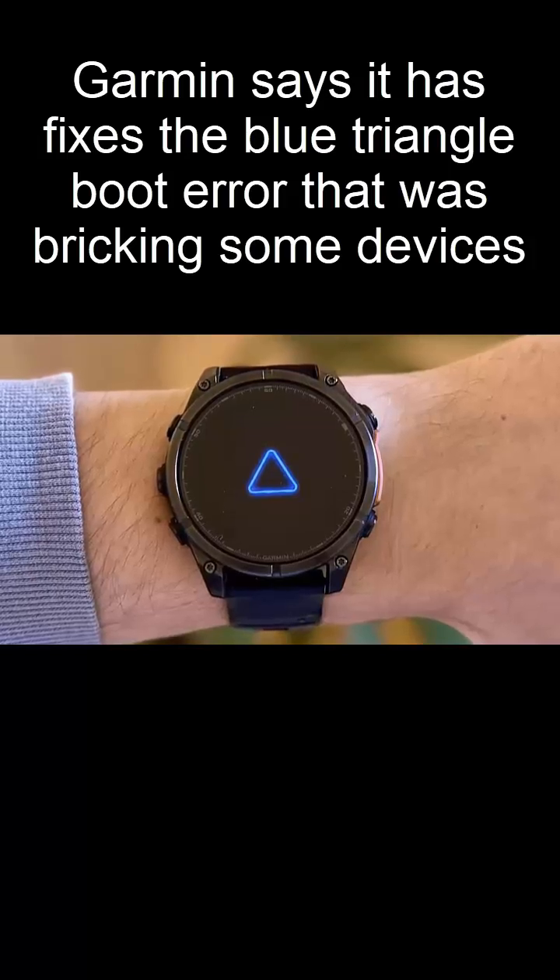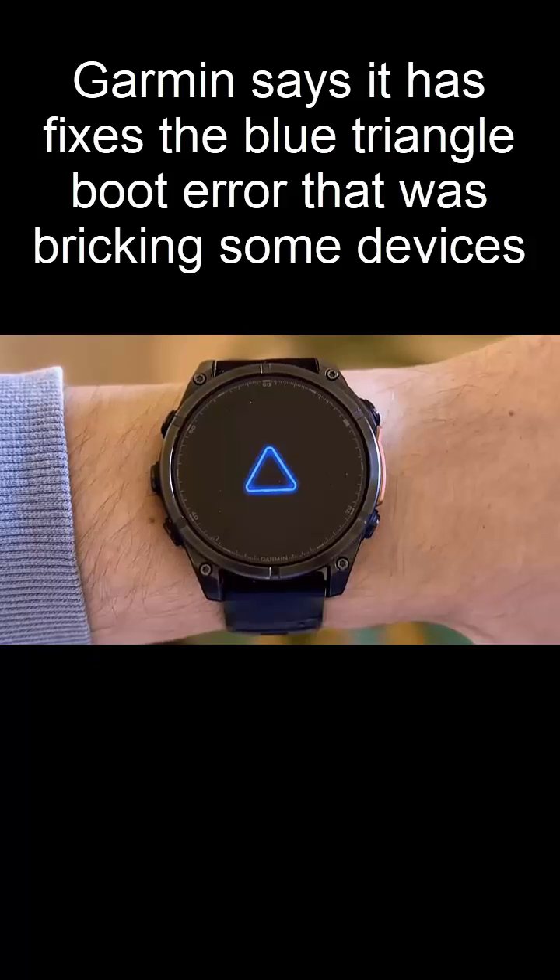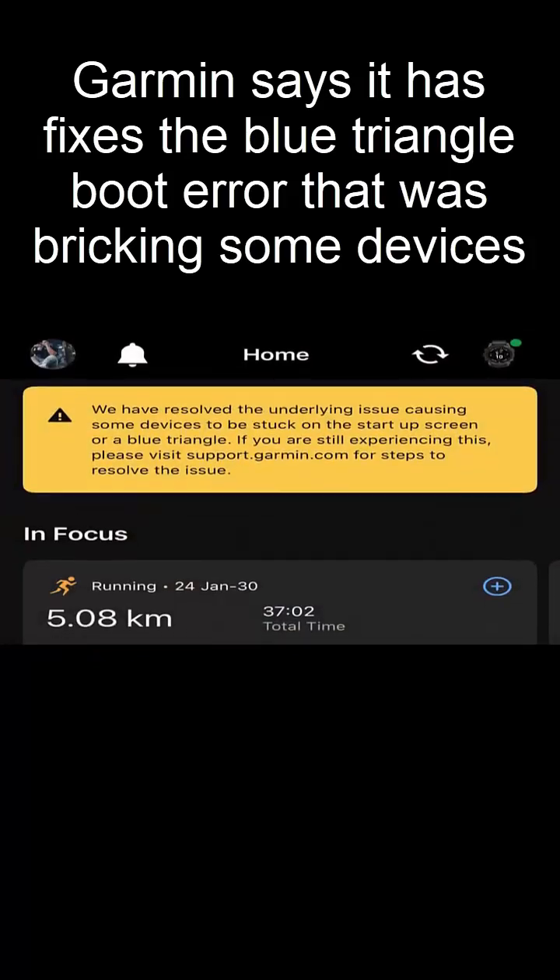But there's a catch. While the solution gets your device back to life, it may come at the cost of losing some data. Let's break down the fix.